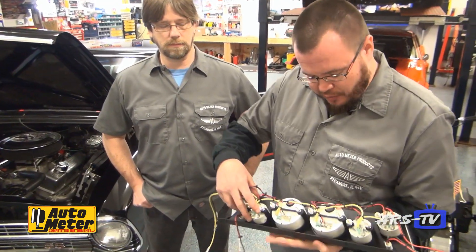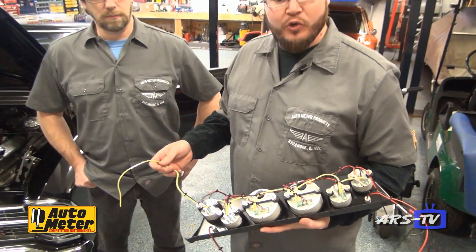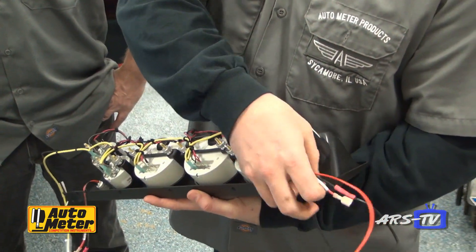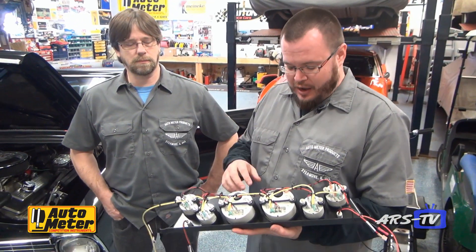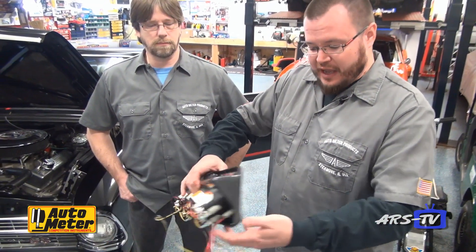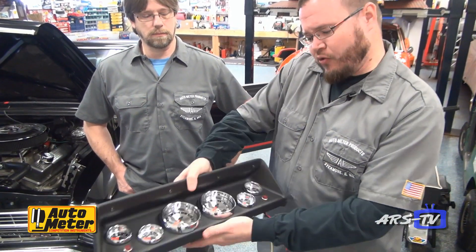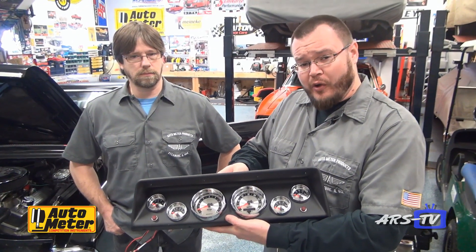We took our dash kit here and we've already gone ahead and installed the gauges and pre-wired everything. One of the things you want to pay attention to when you do this is to leave a little bit of extra slack on the wires, in case for any reason you ever have to remove the gauge panel — just makes it much easier to service in the future. We've also added turn signal indicators to the setup. Really, this panel just looks great and everything was incredibly simple to install.